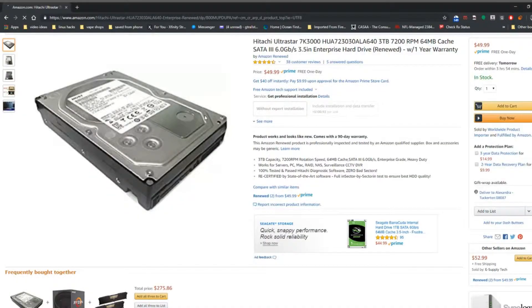Hey guys, I'm Boot, we're in New Jersey, and today I want to talk about the Hitachi Ultrastar 7K3000 hard drive, which is a three terabyte drive. This thing has a 64 meg cache, it is SATA 3, which means it can get transfer speeds up to six gigabits per second, and it is refurbished. Just because it's refurbished doesn't mean it's a bad drive — it just means the internals have been swapped out and now it's at a better price. It's a $49.99 drive, and if you have Prime you get free shipping.